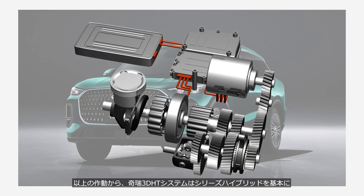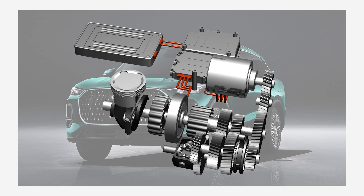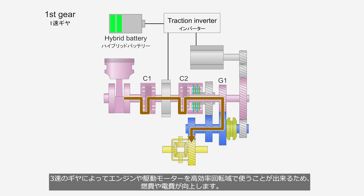From the operations described above, we can see that the Chery 3DHT system is fundamentally a series hybrid, while the use of three clutches and a three-speed transmission also allows it to operate as a parallel hybrid, making it a series-parallel hybrid system. Because it has three gear ratios, it allows both the engine and the electric motor to operate within their high-efficiency speed ranges, improving fuel economy as well as electrical energy efficiency.